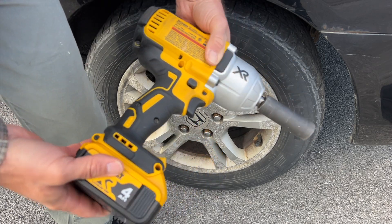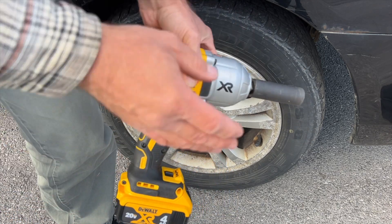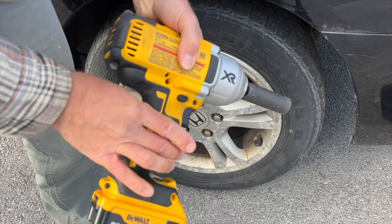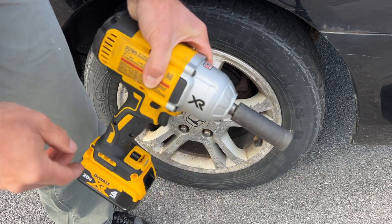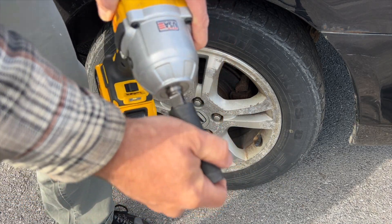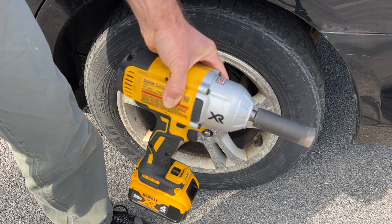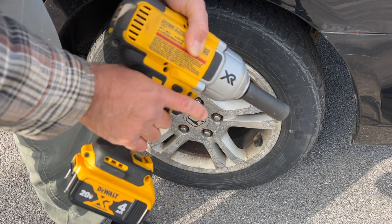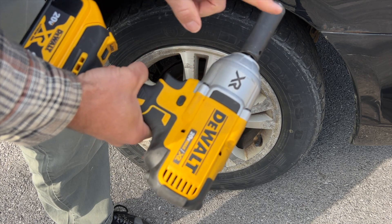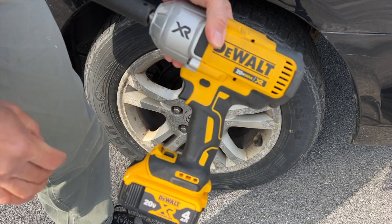This thing is super handy to have the battery right here — I don't have to worry about extension cords. I have this massive amount of power in a portable form with a half-inch drive. It's easy to use, and I highly recommend this DeWalt XR Series half-inch drive impact wrench.